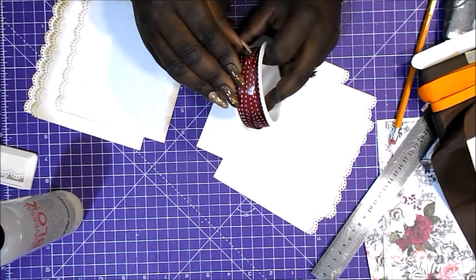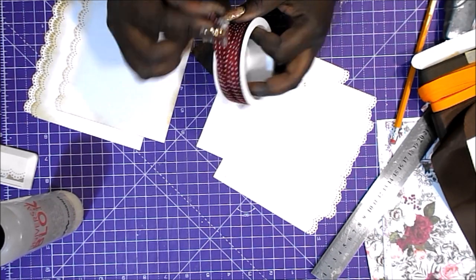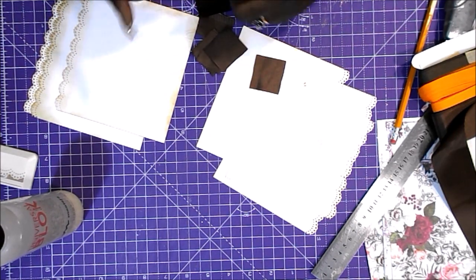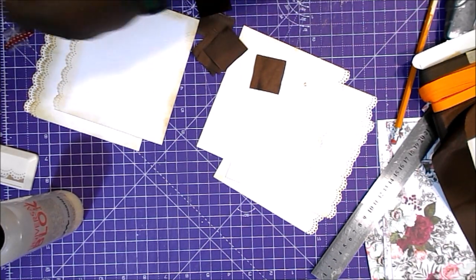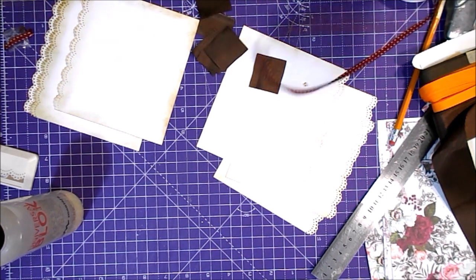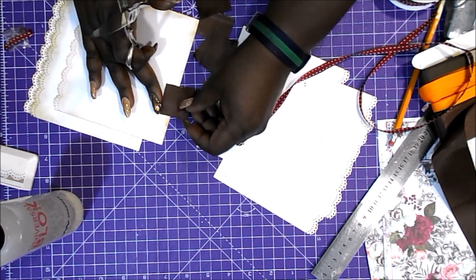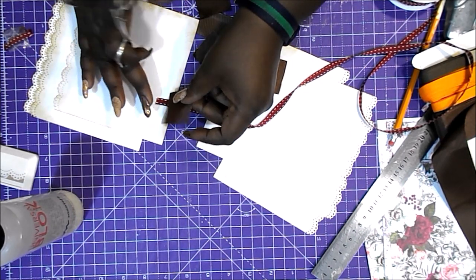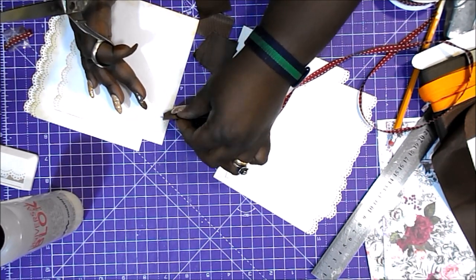Voy a utilizar también esta cinta de color vino con un pespunte en blanco, que la compré en Teddy hace un montón de tiempo. Es para que quede más bonito porque es lo que se va a ver por el lomo. Cortamos también unas tiritas de la misma medida. Pegaremos primero esta y después la marrón, centradita. Así, siguiendo la dirección del hilo, y se verá un poquito solo, pero quedará súper gracioso.